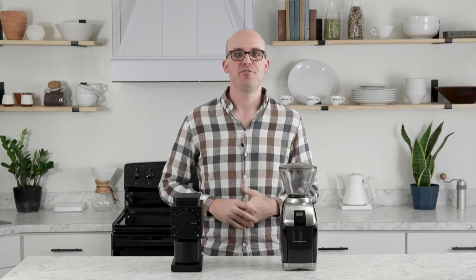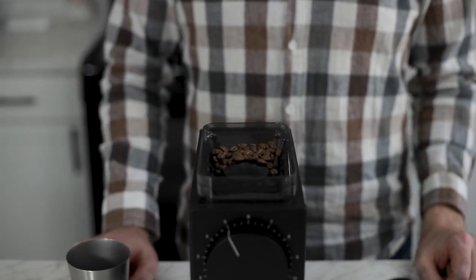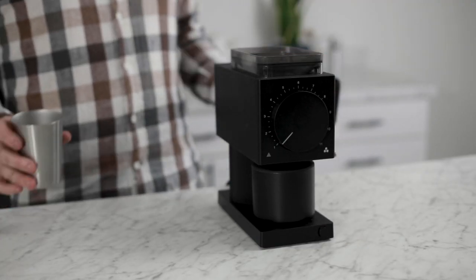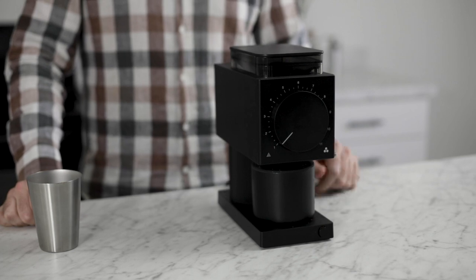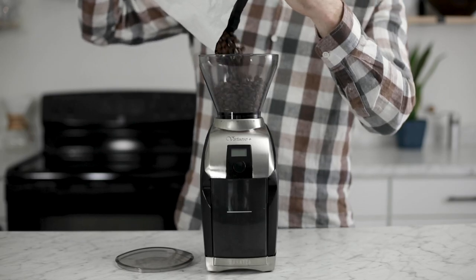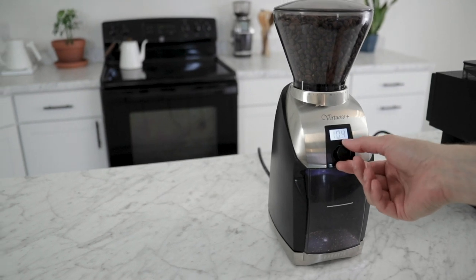The Ode and Virtuoso Plus have very different approaches to dosing. The Ode features a shallow 80-gram hopper designed for single dosing — you pre-weigh your beans and grind as needed rather than storing several days' worth of beans. This encourages keeping your coffee sealed in a dark, airtight container to extend freshness. The Ode's smart PID-controlled motor senses resistance against the burrs and automatically shuts off when all the coffee has been ground, so you only need to hit the power button once.